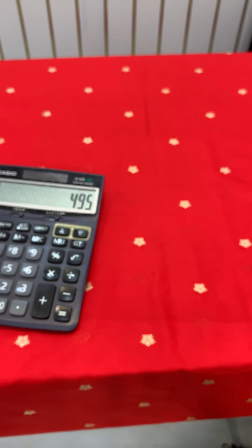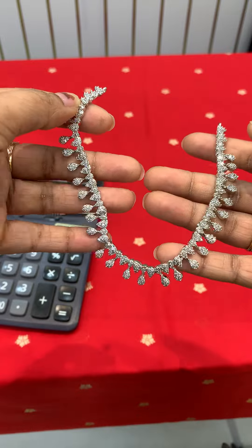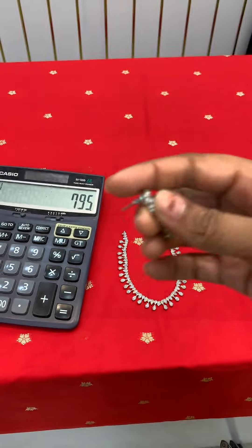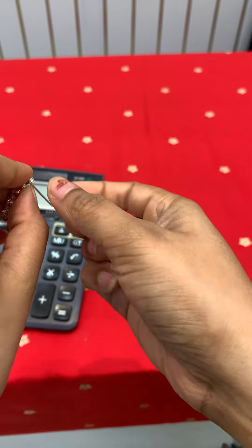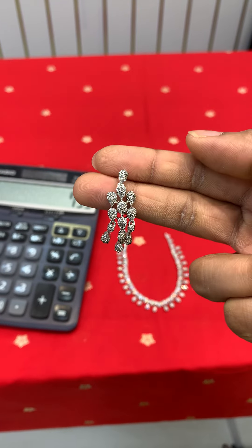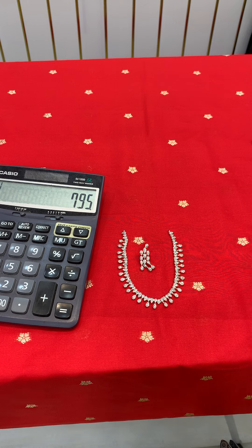That is worth of 794 rupees only. I am using the back chain with earrings — the earrings are very different. I use the gold color for back chain — it is a perfect outfit match for black props. This is budget friendly. I have used 795 and 495 rupees items.